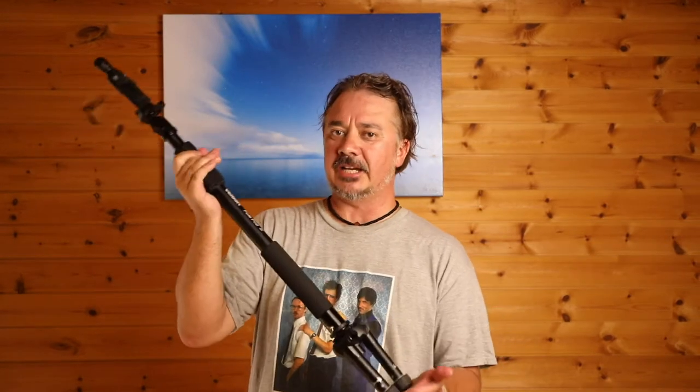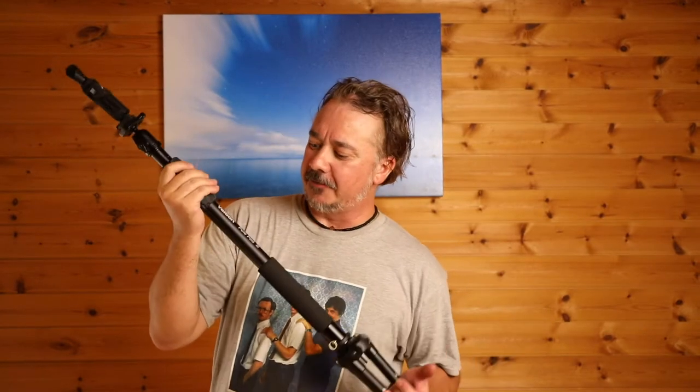G'day everybody, how's it going? It's Pete here again with another review for you today of what I think might be one of the best poles and tripods for vlogging and filmmakers, and it's from Velbon. It's the PolePod version 3.